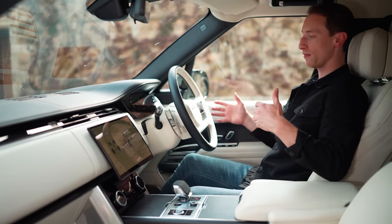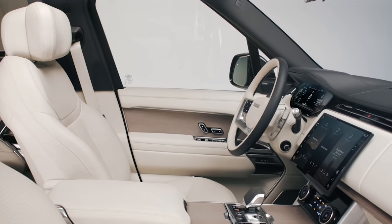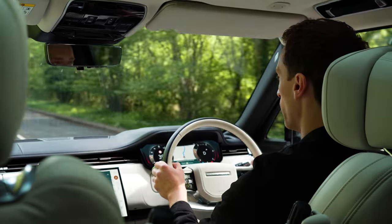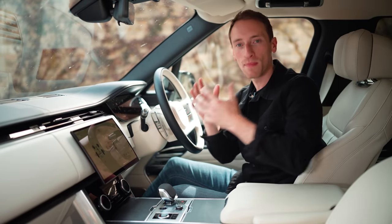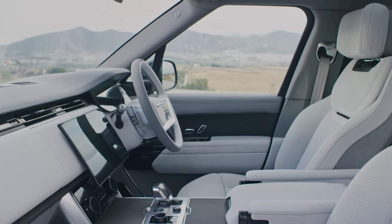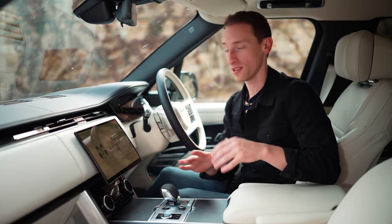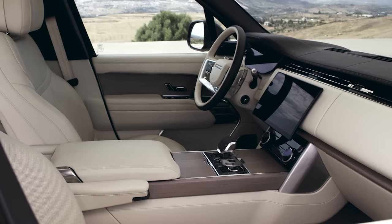The driving position is pretty much perfect for this kind of car. Even with the seat in its lowest position, you have an amazing view out the front all the way down to the nose, plus big door mirrors and a brilliant view out the back with loads of glass. It just helps make it feel a lot smaller and more manageable than it actually is — because of course this is a massive car. The seats themselves are so comfortable, the leather is really thick, there's so much support and adjustment, so you'll no doubt be able to find a perfect driving position very easily.